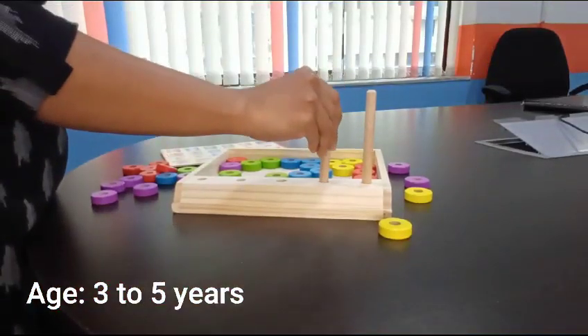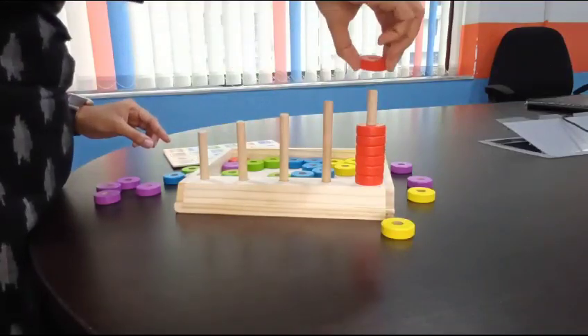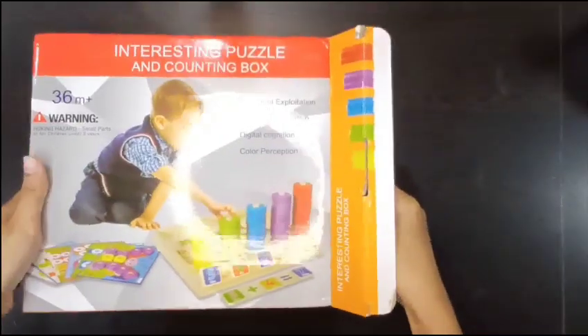Hello everyone. This is the Active Math Learning Toolkit for the age group of three to five years and above. With the help of this kit, children can learn counting, color sorting, addition, subtraction, and other activities.